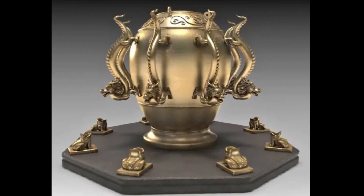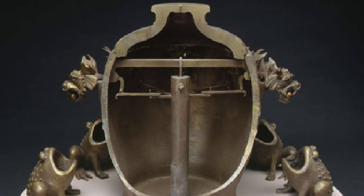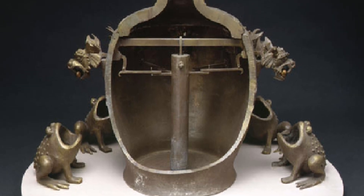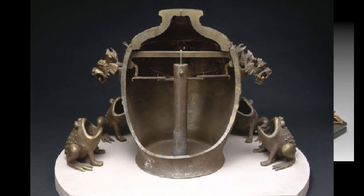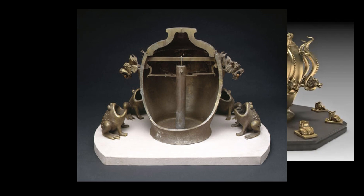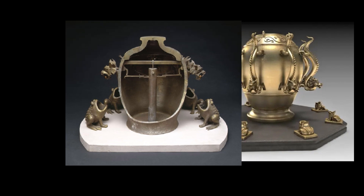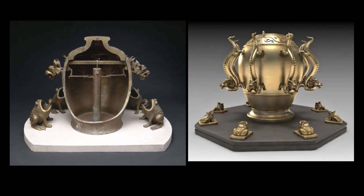All'interno di un'anfora era posizionato un pendolo che, se messo in oscillazione da una scossa sismica, urtava otto levette. Queste levette erano disposte tutte intorno all'anfora ed ognuna di esse era legata alla riproduzione di un piccolo drago. Se si urtava una di queste levette, si apriva la bocca del drago, facendo cadere la pallina contenuta nel recipiente sottostante. La pallina, cadendo, fungeva da allarme con il suo rumore metallico.